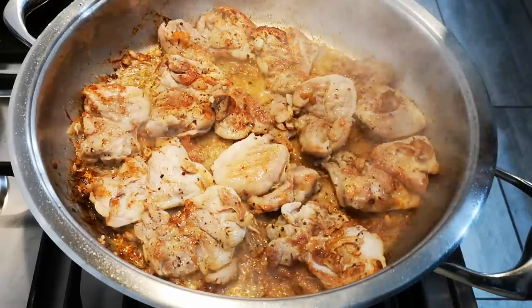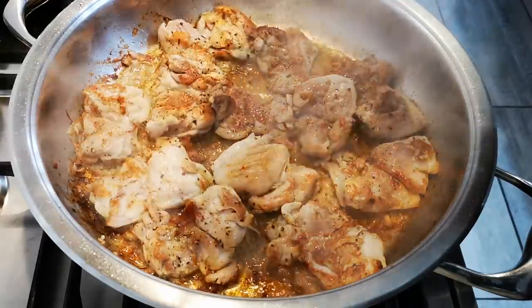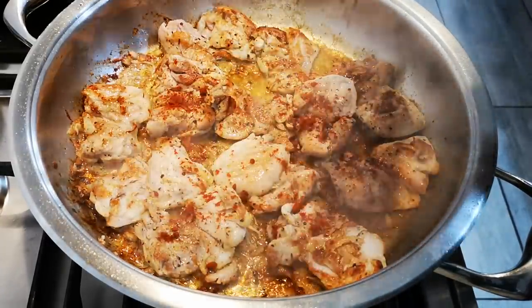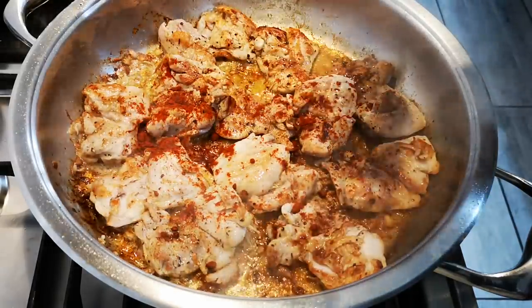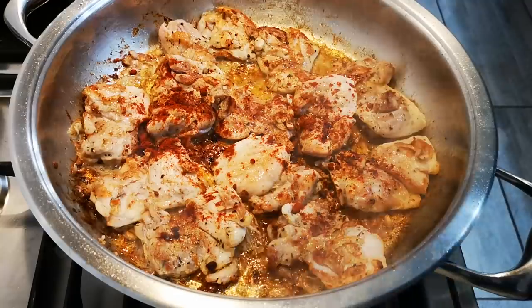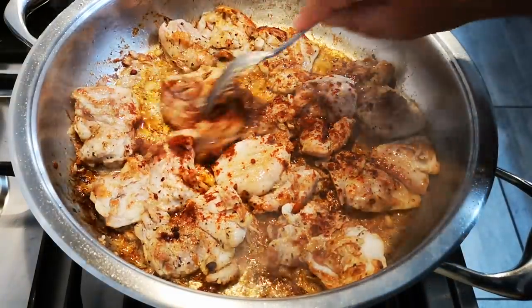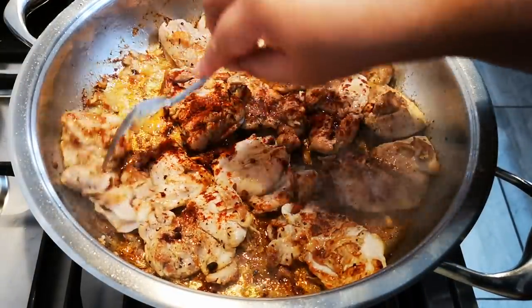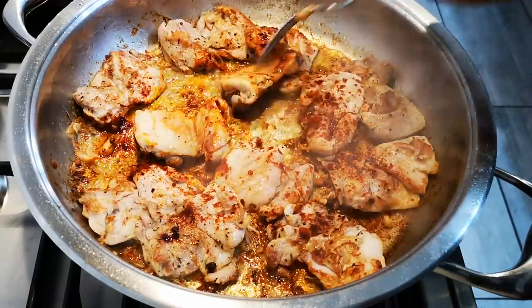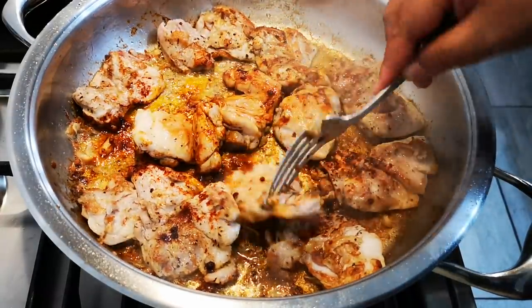I've decided to add a little paprika — just a little bit. My apologies for the sneezing, but that black pepper got me. I'm very susceptible to it, really.